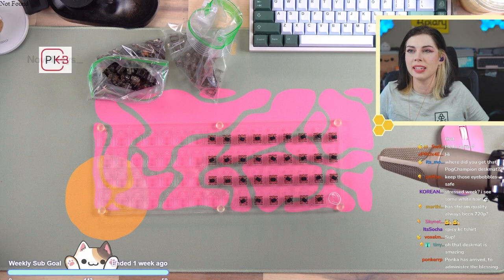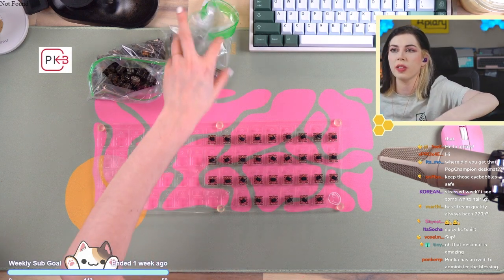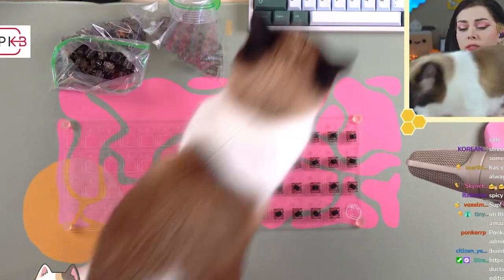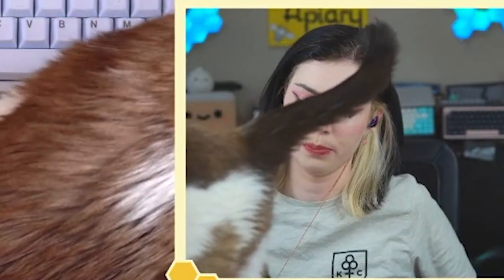Welcome! That dust mat is amazing. It is from Protozoa Studio — they very kindly sent me a bunch of these to check out. Can you get your foot off my switches, please?